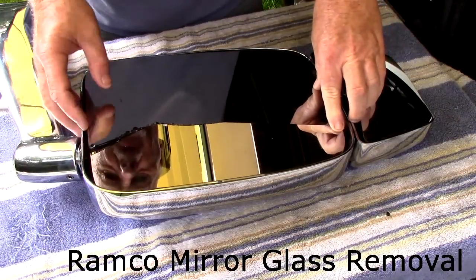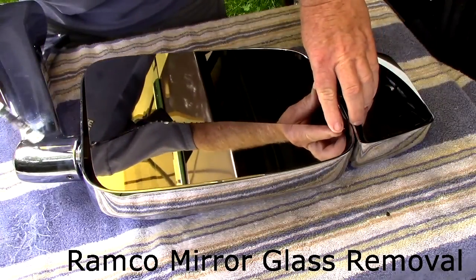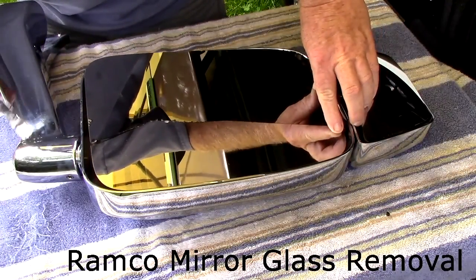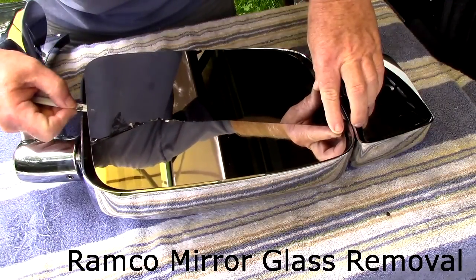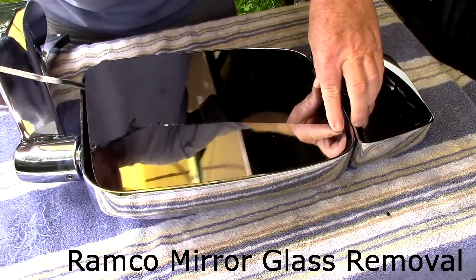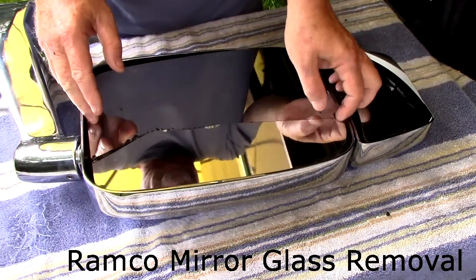And you've got to get the putty out, which is really the hard part. What I did was I took a hacksaw blade and I got in here where the putty is, and I just worked my way through the putty on this side. Then I did the top as well, and then it'll come right out.